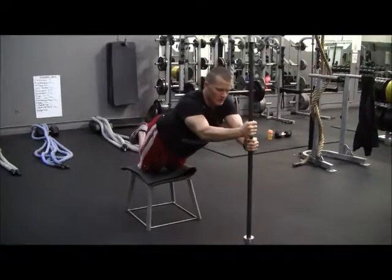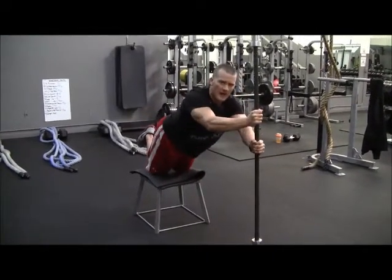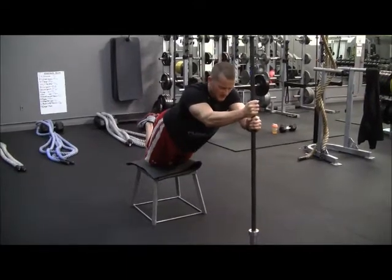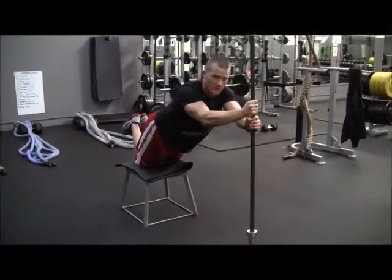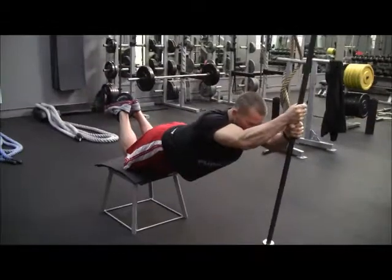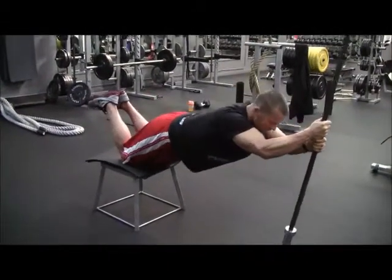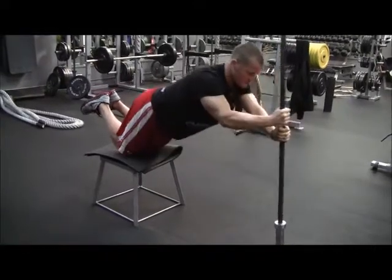Now what we're going to do, work to a certain level — you'll figure it out the more you do this exercise. You're going to start in a regular flat position, fall all the way out, and come back down. You learn how to feel the exercise.